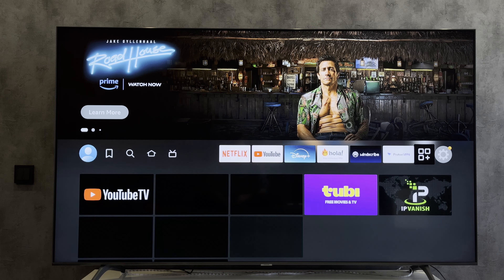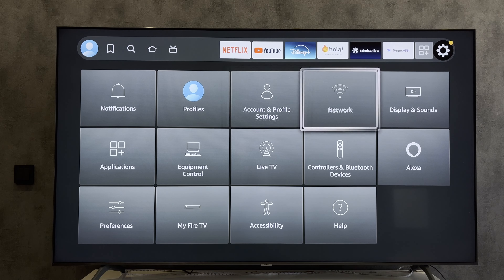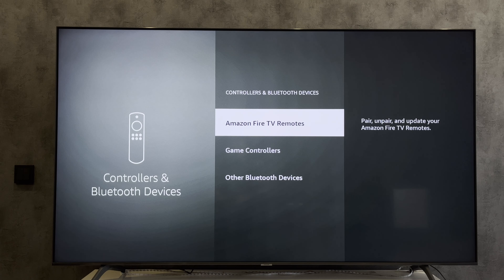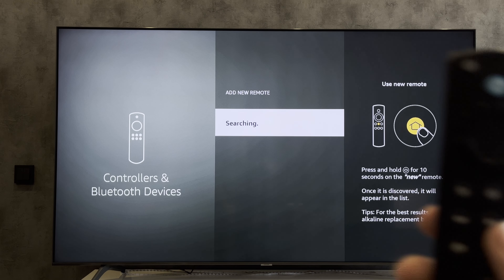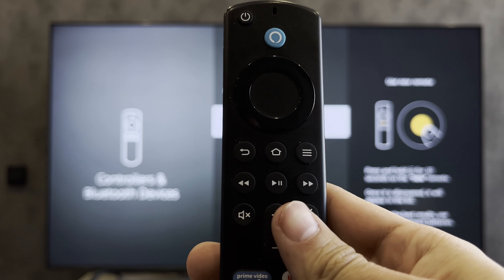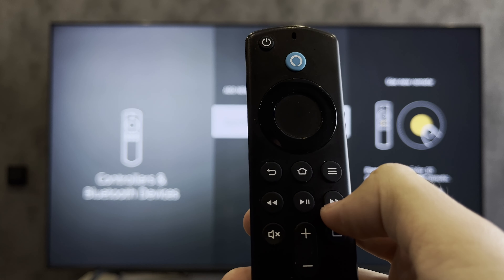First way: open Settings, Controllers and Bluetooth Devices, Amazon Fire TV Remotes, Add New Remote. Press and hold the home button for 10 seconds on the new remote.